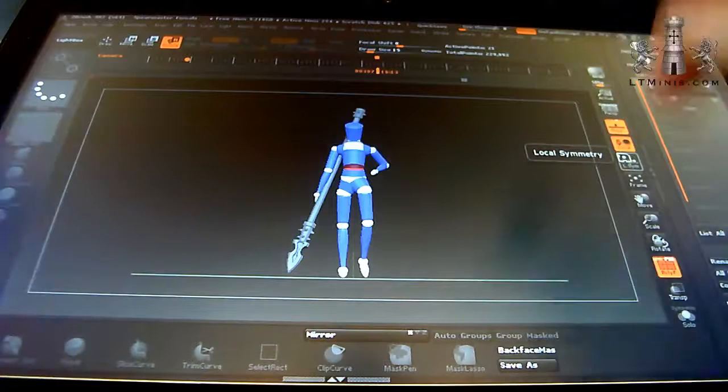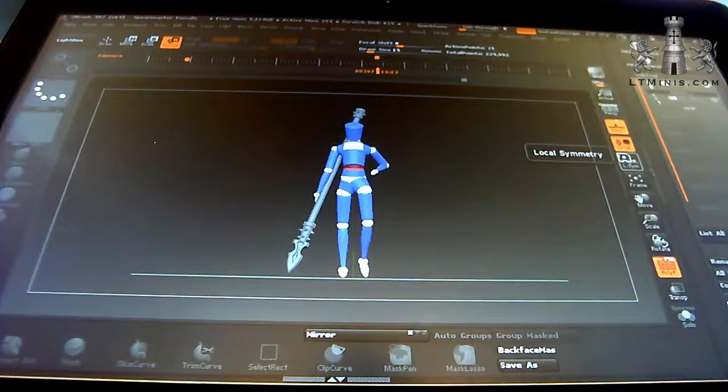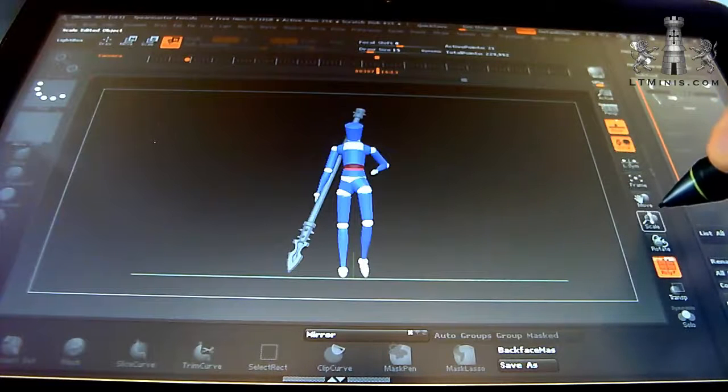I've already started with a mannequin straight out of ZBrush. The spear I've put into the file already is a placeholder - I'll probably end up changing that before the end. It is actually one of the Patreon downloadable items, so if you're on the level 2 pledge, you can download the spear and drop it into your models if you like it.